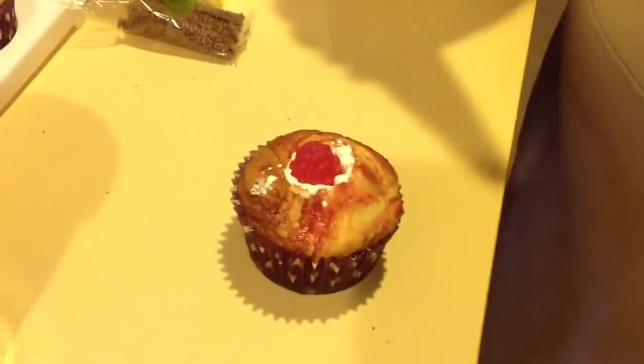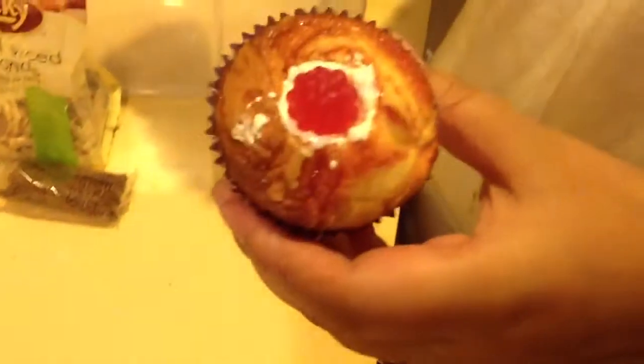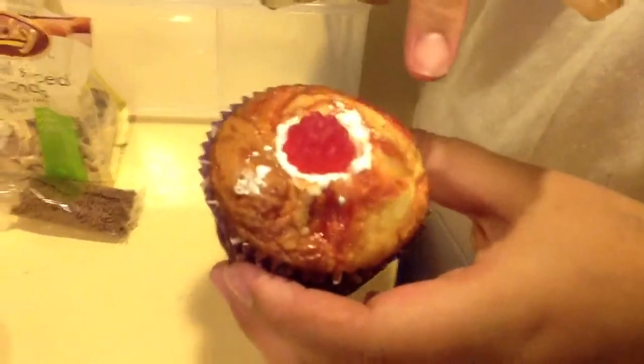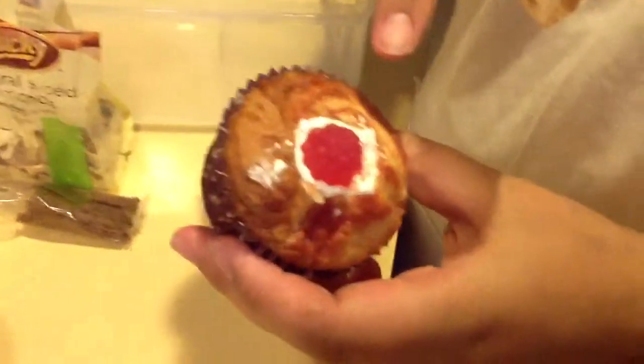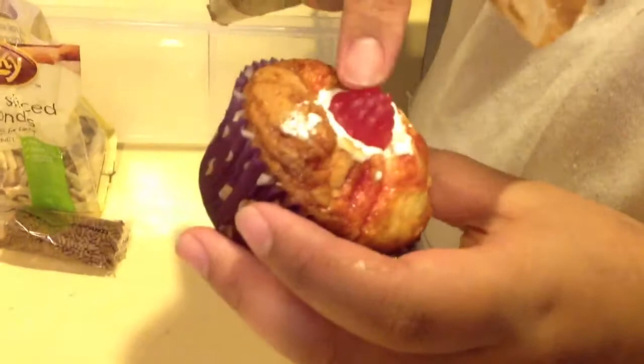Hi everyone, I'm going to show you how I decorate my Rocky Road Cupcake. I have a coconut cupcake here and I put some raspberry sauce swirls on the top, and I filled the middle with marshmallow cream and put a raspberry lolly on top of it.